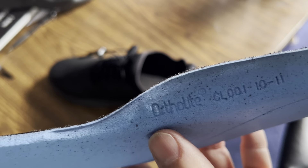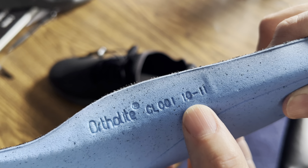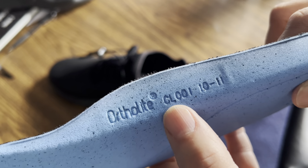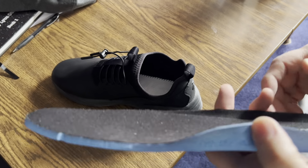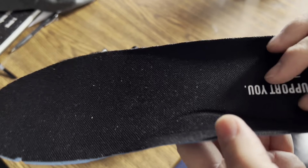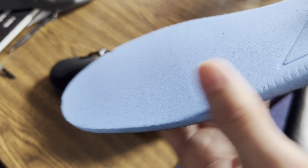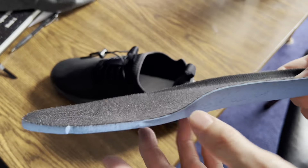They are Ortho Light and there is a number on there: CL001. I'm wondering if 'CLO' has something to do with Clove — maybe they're made specifically for Clove. I have bought Ortho Light insoles to put in my other shoes before, but they always seem to sell out.